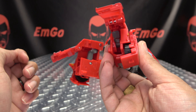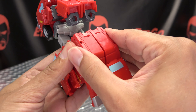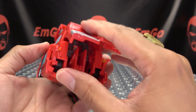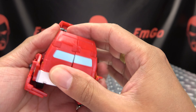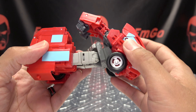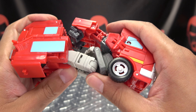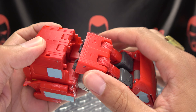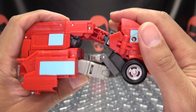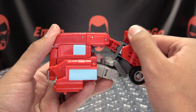Once we've done that, we can take the two sides here and clip it all together. Then we can bring this back section down and get all of that tabbed into place. As far as the legs go, you want to bring up a little crotch panel here so you can align everything up, bring the legs up — the arms tab in right back here to form the roof. Just mess with the angles to get everything lined up.